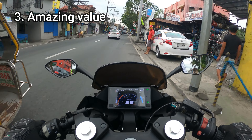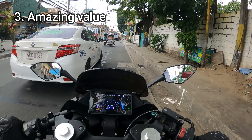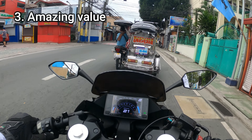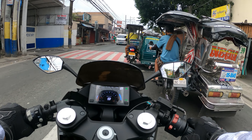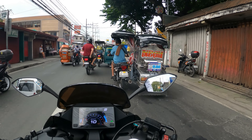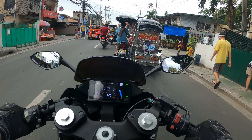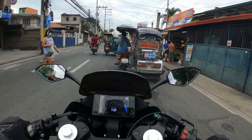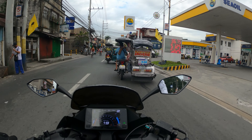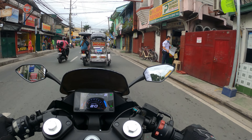Number three: amazing value. This is an amazing value in terms of the overall package. It comes in a similar price range to other entry-level motorcycles such as 150cc options from Honda, Yamaha, Suzuki, and the 200cc KTM — yet it's packed with features that usually only larger displacement motorcycles get, like Bluetooth connectivity, TFT display, and different riding modes, which the other options I mentioned do not come with.